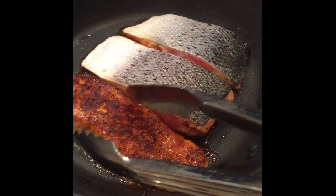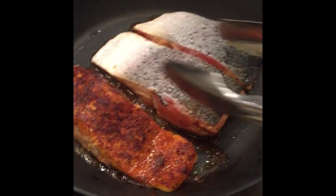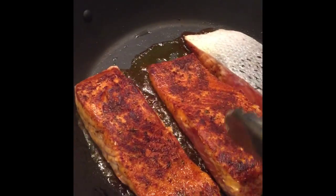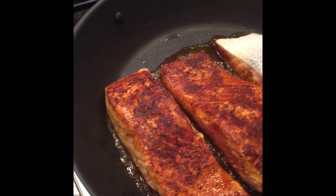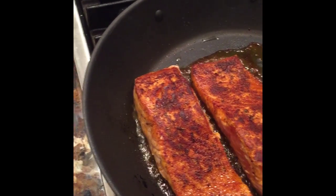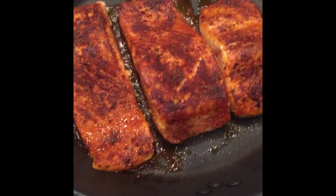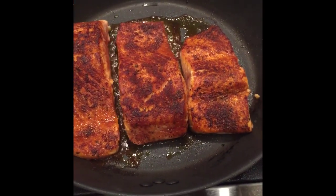After about two to three minutes, you're going to flip your fish and you should have this beautiful golden brown color like so. Flip gently — you don't want to break up the fish. I use tongs, but you could definitely use a spatula if you're more comfortable with it.